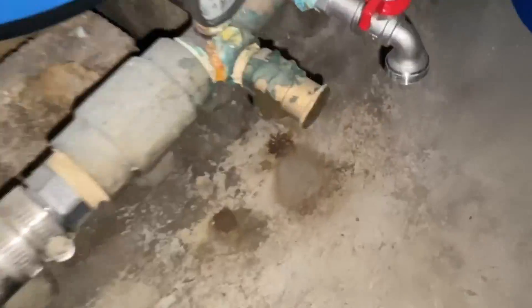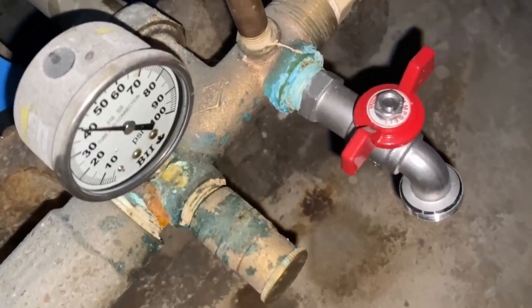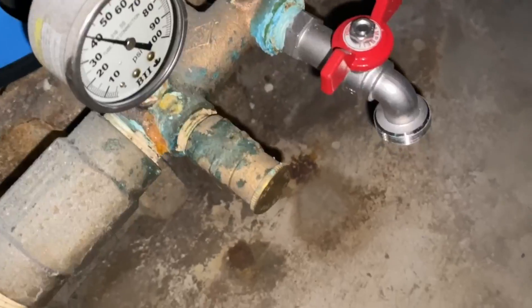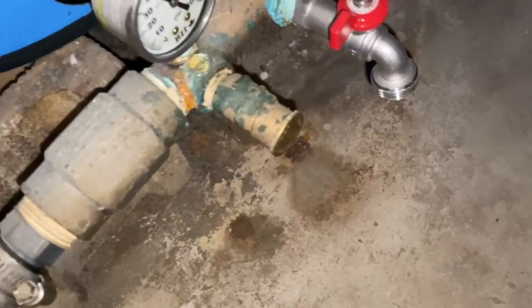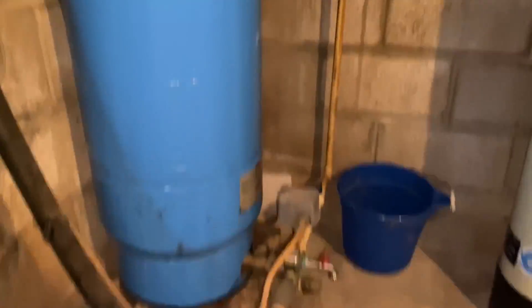Let's take a closer look at this corrosion. We can see some standing water on the floor and a little bit of discoloration right by that pressure gauge. We can see they have a new handle for the hose bib attached, which means the old one probably rotted out and caused those stains to start happening.